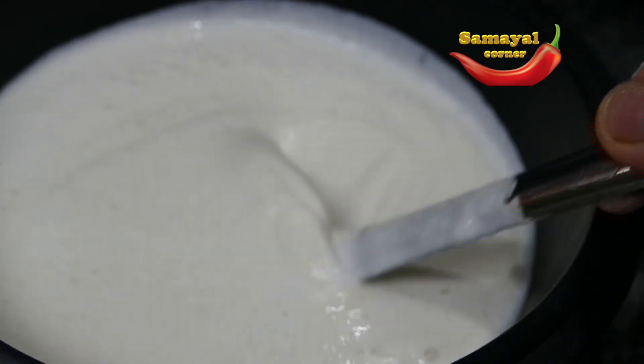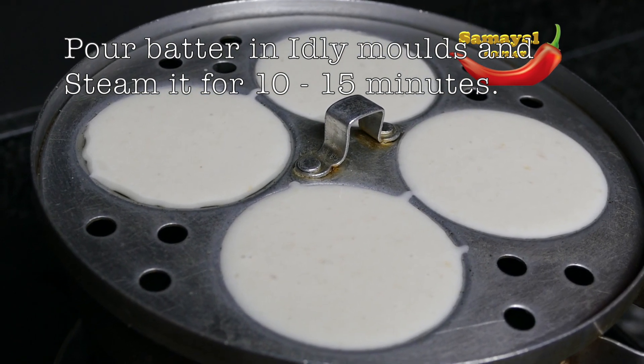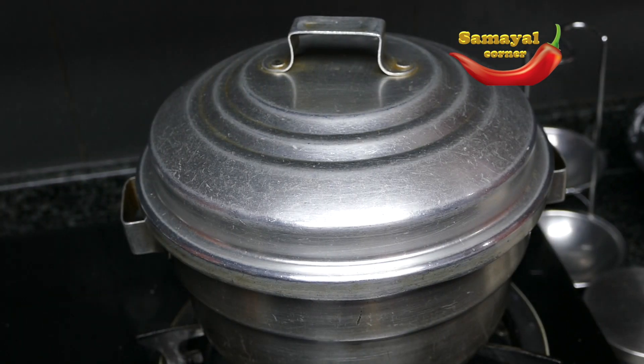Now, let's discuss this. Now let's get it into the plate. Now let's get into the steam. 10 minutes, let's put it in.